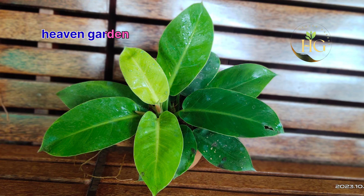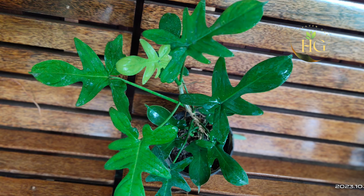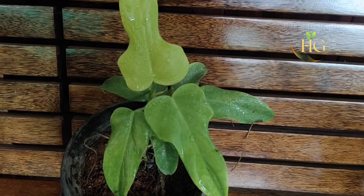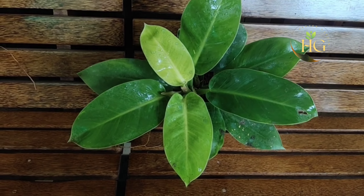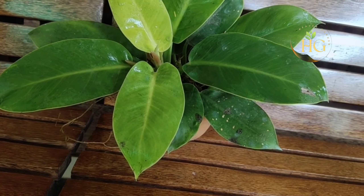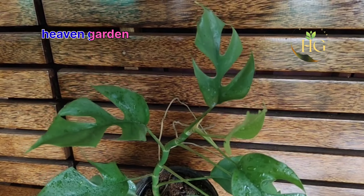I'm going to show you a good variety of plants in this video. Next is the philodendron Monster Minima.